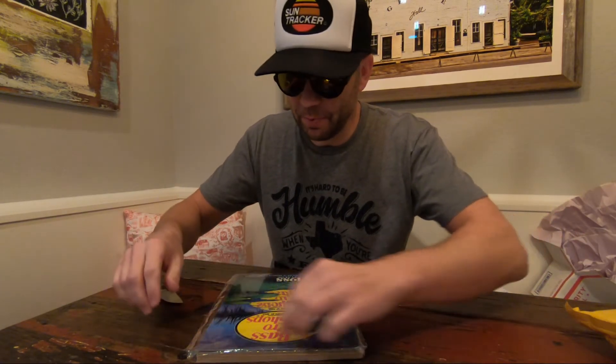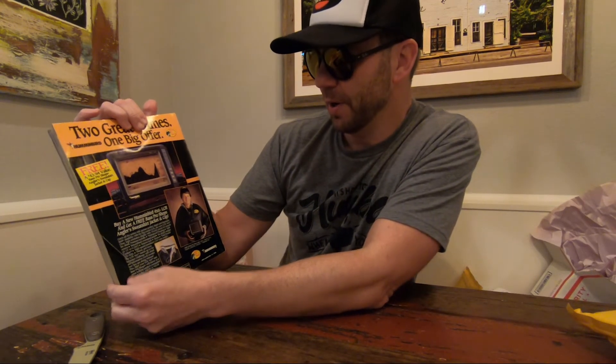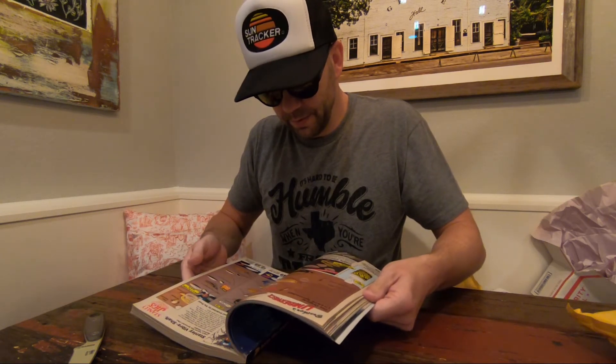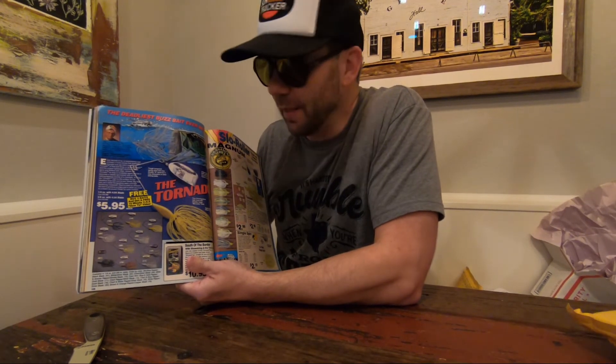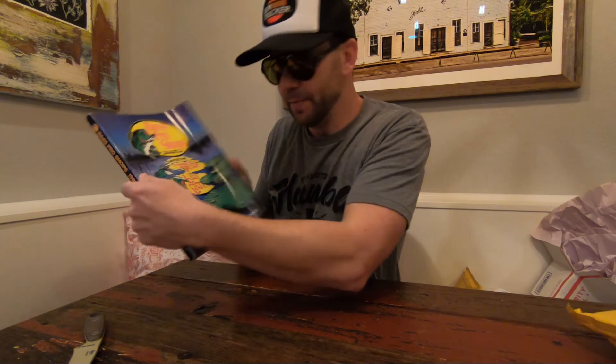Straight out of 1988, we've got the Bass Pro Shops Master Catalog. Look at that on the back — the new Humminbird, pretty high tech. That is going to be fun. I'm looking forward to digging into this thing; I'm sure there's a ton of oldies but goodies in there. By the way, why did Bass Pro discontinue the Tornado? I love that thing. We'll keep that in good shape and use that.